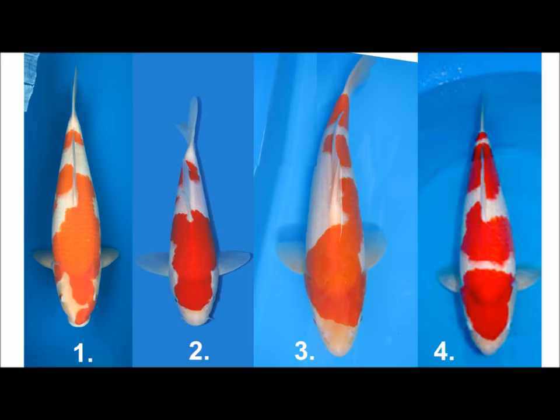On number four, the edging on the second step looks a bit unclear, but these are tosai so they're going to develop and change. If I had to choose, my choice would sit between number four and number one, and I'd more than likely go for number four — even though it hasn't got a clean break on the tail — because it looks the most well-rounded fish. It's about making an educated decision with the fish you have on hand. Post your comments, let me know what you think, and ask any questions about selecting your next Kohaku.